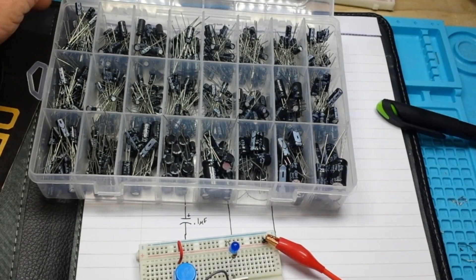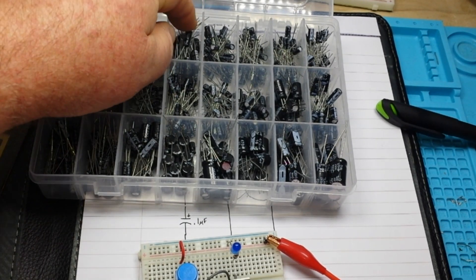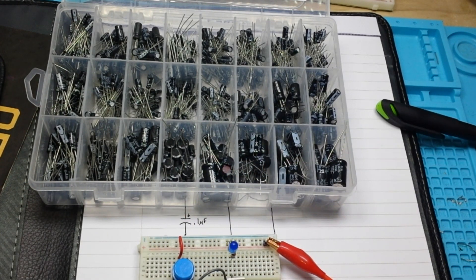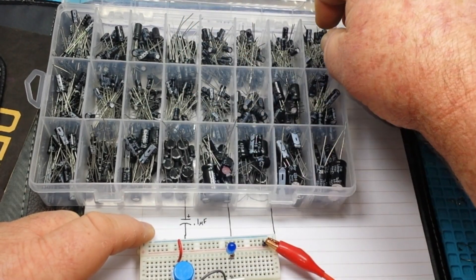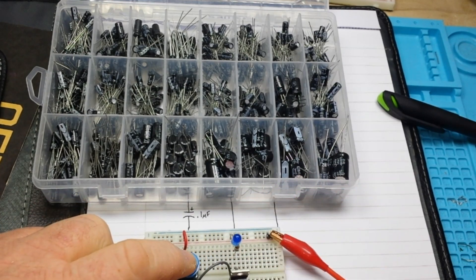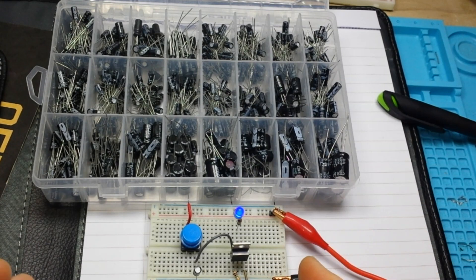So we'll bring in the merry box of electrolytic capacitors. We'll take out the 0.1 microfarad and put in a 1 microfarad directly into the same position. Turn it on, and now the LED stays on for a longer period of time. We can take out the 1 microfarad and put in a 10 microfarad — and the LED stays on even longer.